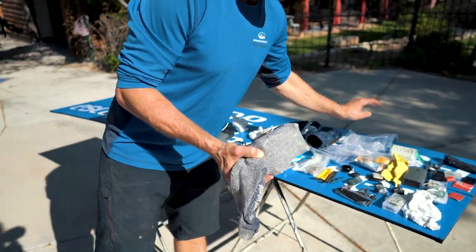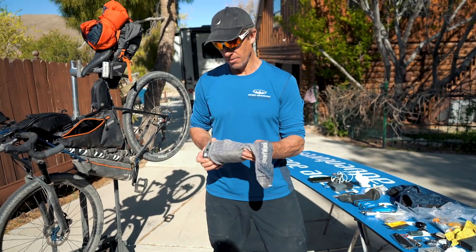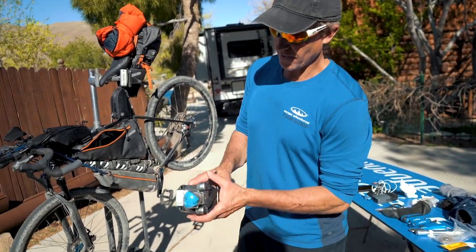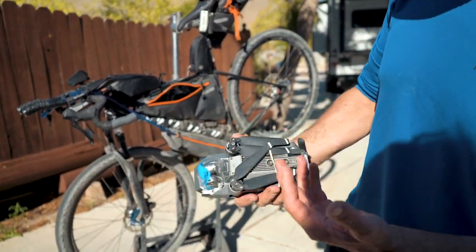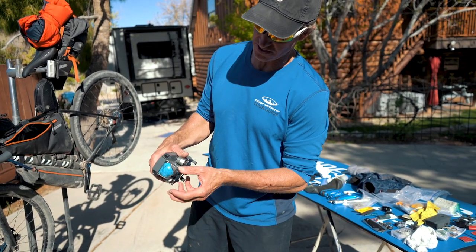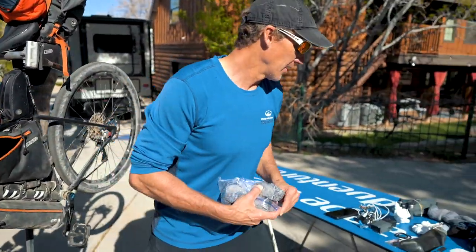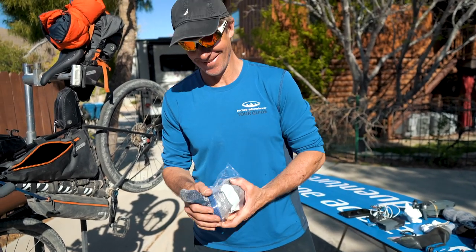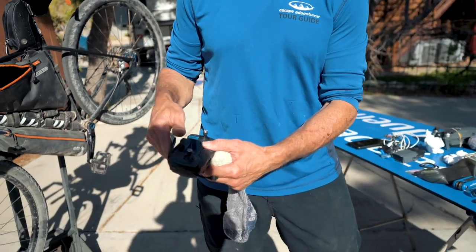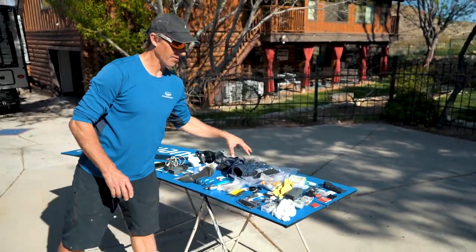Here's something innovative — I haul my drone inside a wool sock in a plastic bag, so it's totally protected. This is my Mavic Pro — it's a little heavy, but it's a sacrifice I'm willing to make for good footage. I keep a rag inside the holder so the lens doesn't move around while riding. And the drone controller also rides in a wool sock in another plastic bag. That way I also have my wool socks.